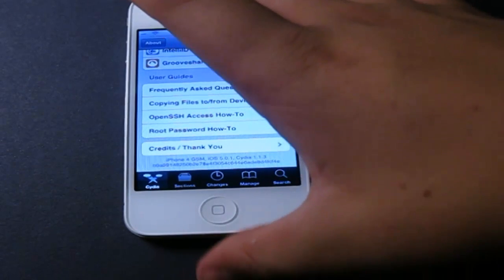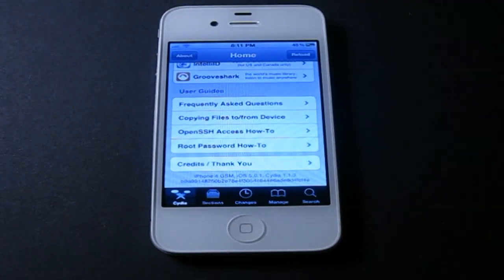Now I'm going to show you how to actually get it. You can get this on your iPhone 4, your iPod Touch, your iPad — anything that doesn't have Siri and can run iOS 5 will be able to have this. It's really simple to get.